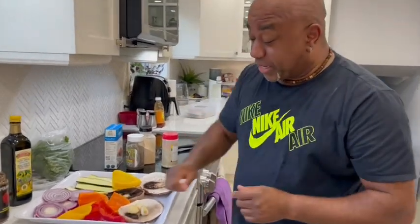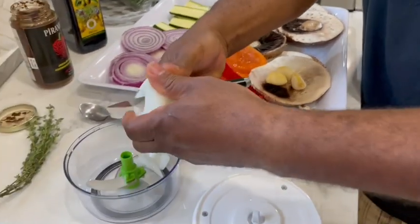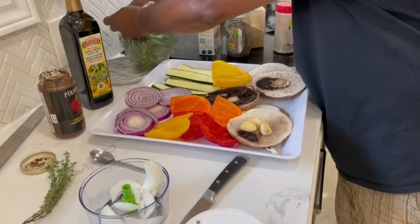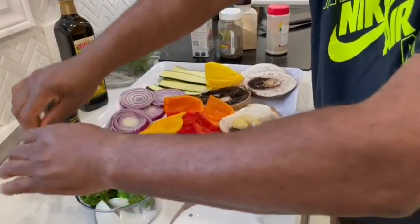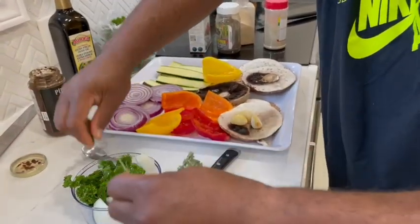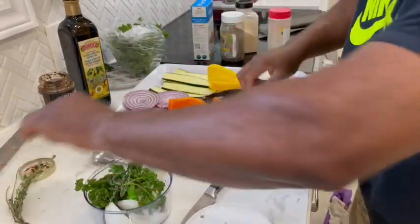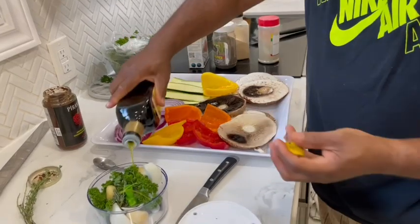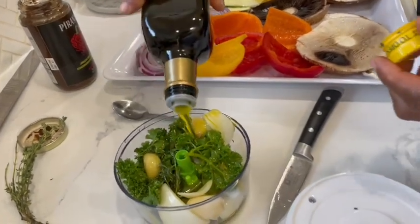Right now I'm going to be making my vegetarian option. I've got the remainder of the onion — I'm just going to drop this in. I'm adding some chopped parsley, just a fistful into the chopper. I've got some fresh thyme leaves, three cloves of garlic, and about a quarter cup of olive oil going in there.